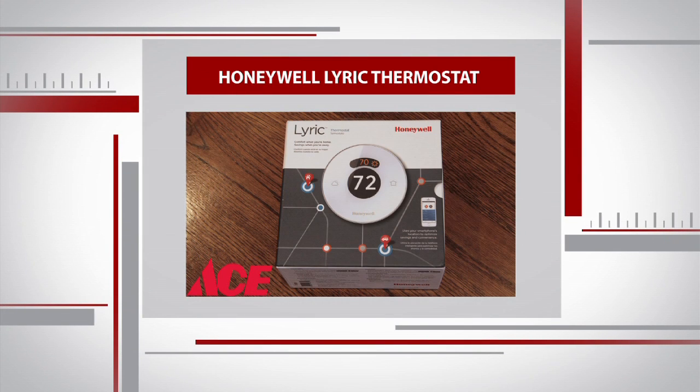We're not going to be doing any drilling today — we actually have a stud where our thermostat is, so we'll just be able to go right into the stud. You'll also need the thermostat, and the Honeywell Lyric we're installing today costs just under 300 bucks.